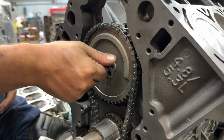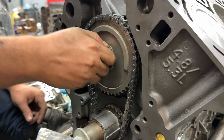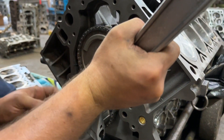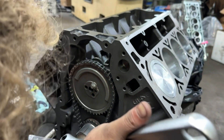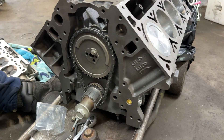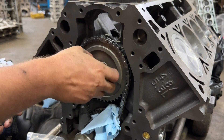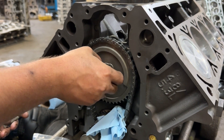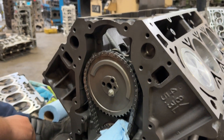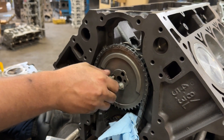Now we're just going to put more of these in here finger tight, and bump it forward just a hair. We were lined up, so these next two we'll put in. I don't have any Loctite, and I don't think Ricky even ever puts Loctite on them, but I have heard of LS engines sometimes spitting out cam bolts. I figured some sort of goop would be better than no goop.